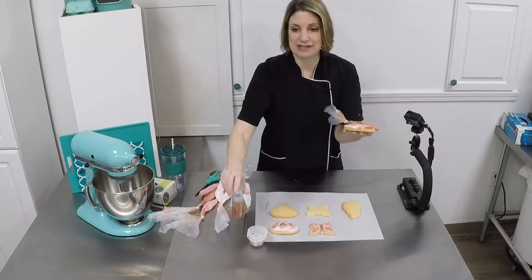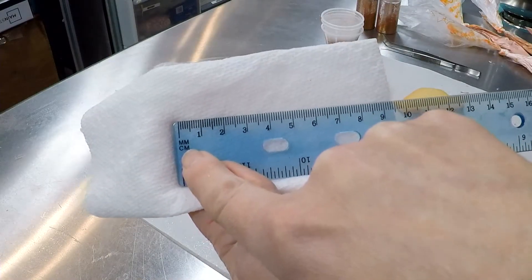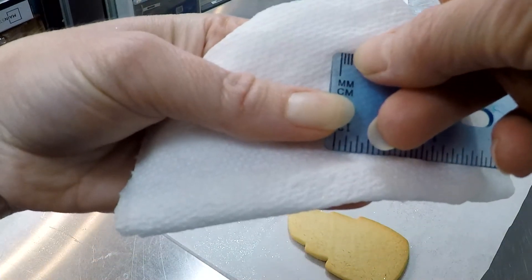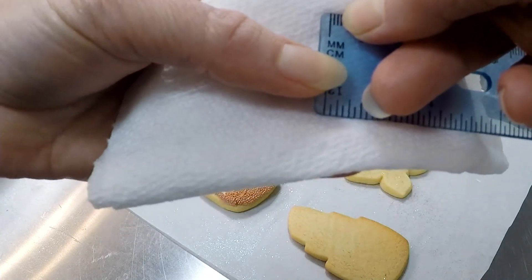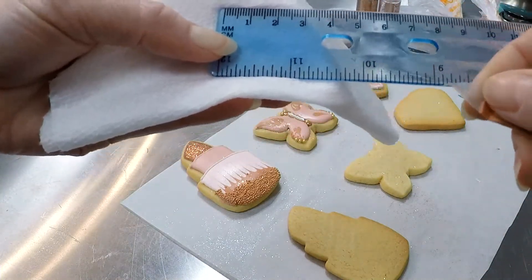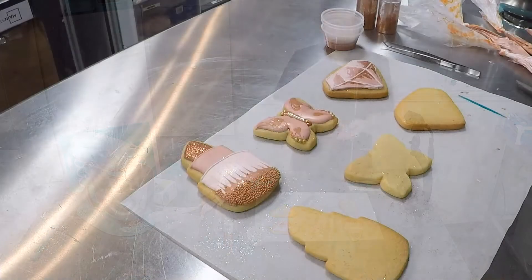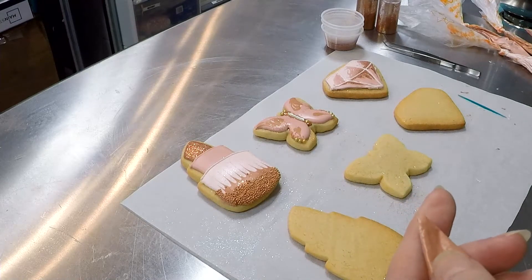We've got them in spray pumps, which makes this next step super easy. We're going to start with our lipstick. Your measurement reference is millimeters — so counting the dashes: zero, one, two, three — it's actually four total dashes but number three is three millimeters. That's what we're going to cut out of the tip of this bag — a tiny three millimeter hole. If your icing isn't down to the tip, squeeze it down first, then cut your three millimeter hole.